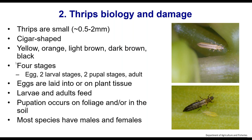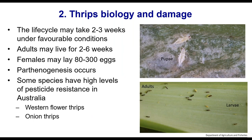There are four different life stages: the egg, two larval stages, two pupal stages — a prepupa and a pupa — and then the adult stage. Eggs are laid into or onto plant tissue, and larvae hatch out and start feeding. The pupal stage occurs either on the plant or in the soil; pupae don't feed. Adults are on the plant running around feeding. The life cycle can take two to three weeks under favourable conditions, and adults can live two to six weeks.